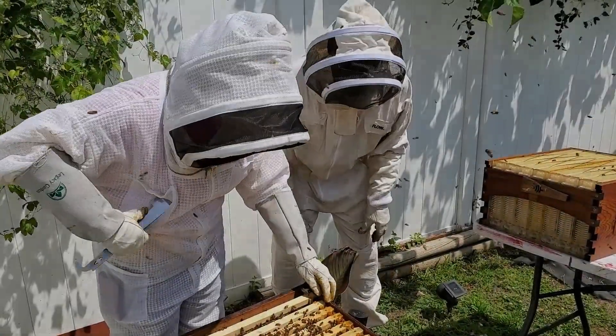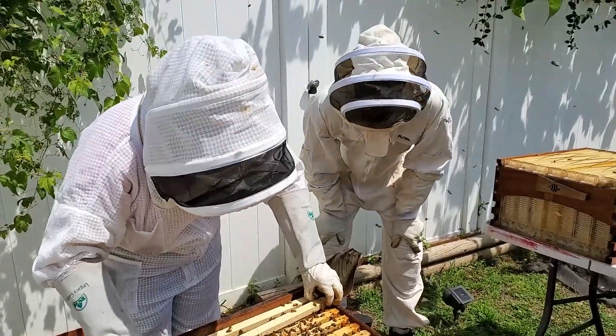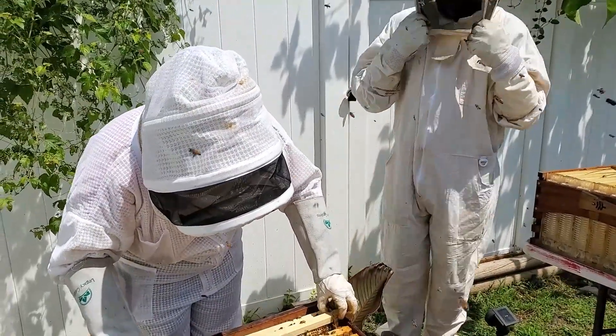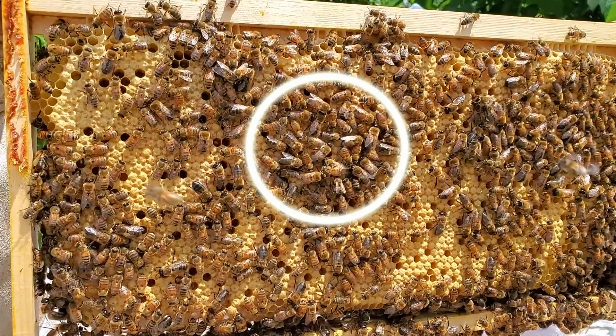First hive of Woods Friendly Garden, and we're gonna take out the frame. Once you see the frame, I want you to pause the video and write in the comments what you see on this frame. Can you identify everything? What about this?